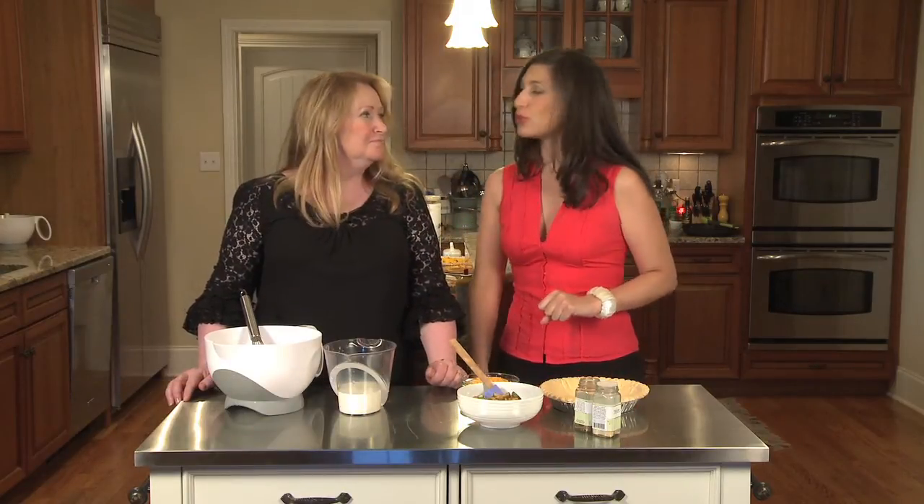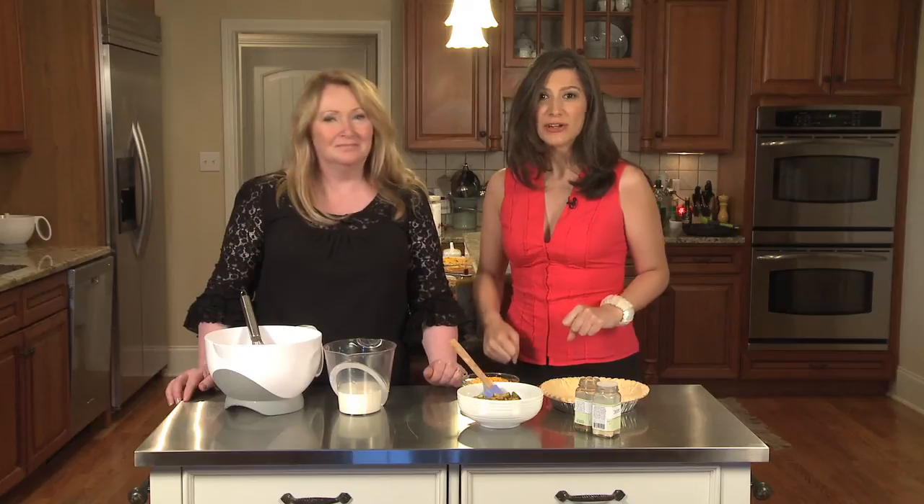Hi everyone. I'm Sophia Khan. And I'm Ellen Bass, my aunt. And together we're the co-authors of Students Go Gourmet, a cookbook. And today we're going to show you how to make zucchini cheddar quiche.